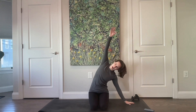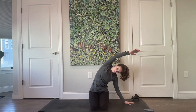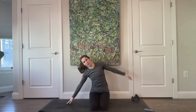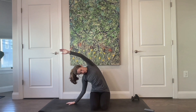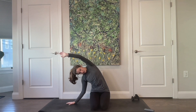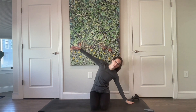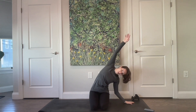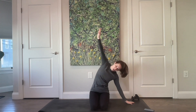Walk your fingertips out towards the left as you side bend up and over towards the right. Keep that right hip nice and heavy. Come all the way up, then walk your fingers over to the right and side bend to the right — left hip stays heavy. Shoulders are nice and relaxed. One more time to each side: over to the left, and over to the right.